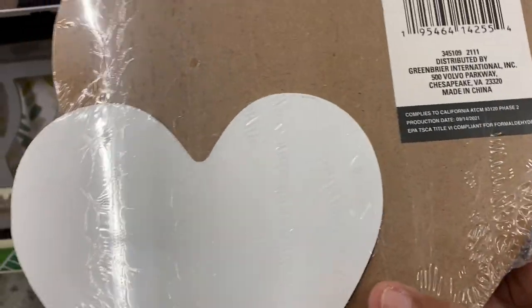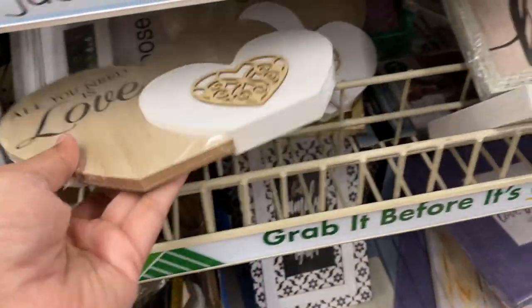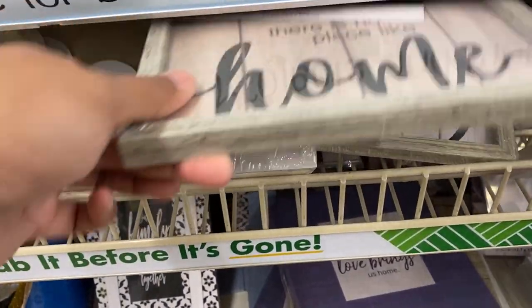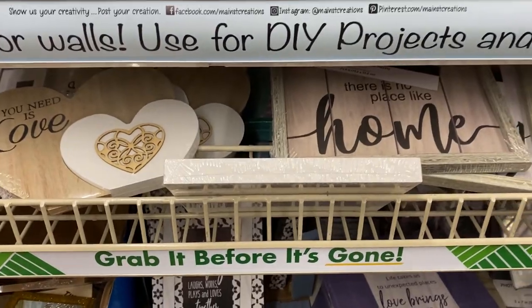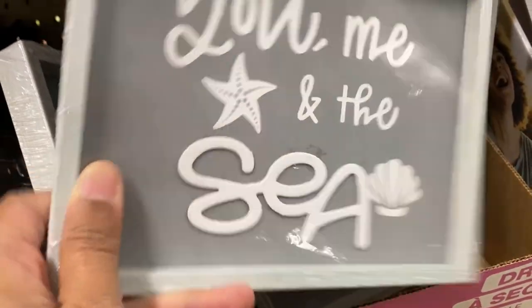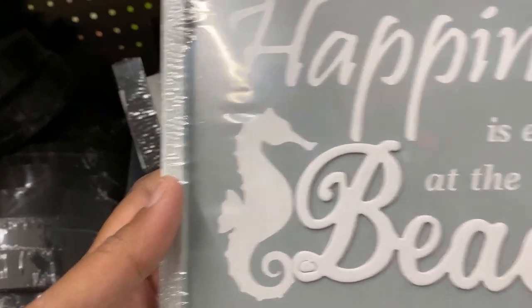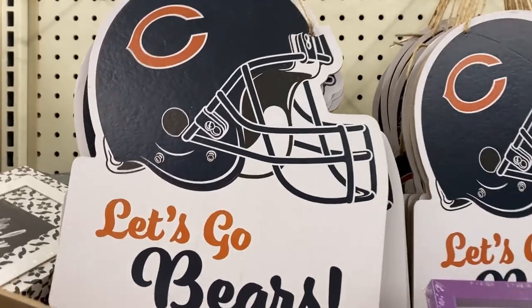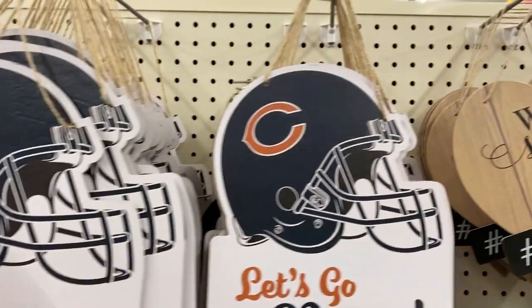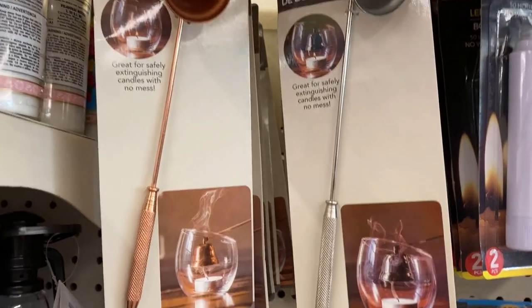They also have these new home decor items. This one is really cute — it says 'All You Need Is Love' with a little smaller hat; I really think that's beautiful. They also had a couple of other home decors. Dollar Tree carries so many ocean-themed products, and this is just another one. I love the way it looks, though if some of the letters seem crooked or not straight, you'll want to check that they're aligned before buying.